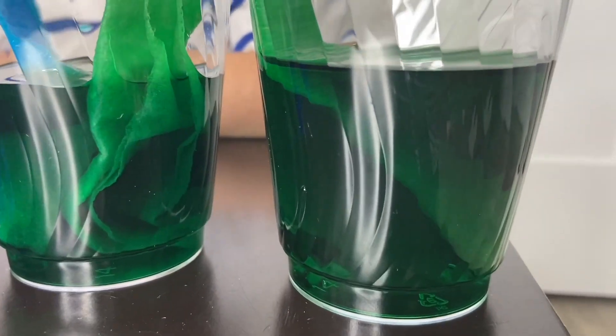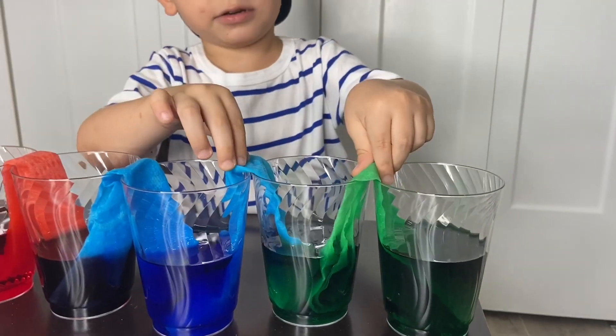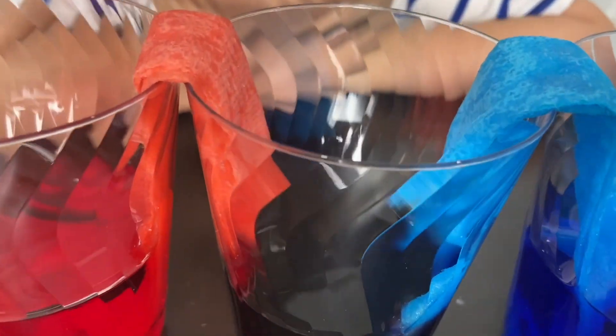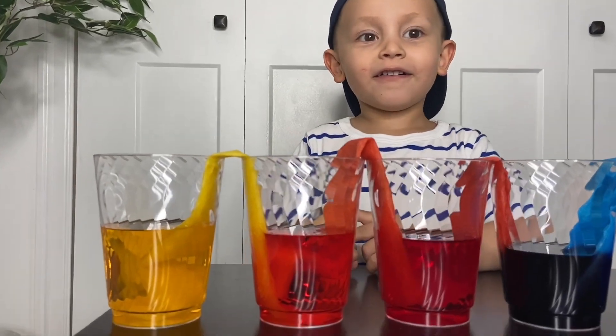The water from the green traveled to this cup, and the blue water traveled through this cup, and they created blue and green. The red water traveled to this cup and the blue water traveled to this cup, and the color that it created was purple! The yellow water traveled to this cup, and the red water traveled to this cup, and they created — orange water!